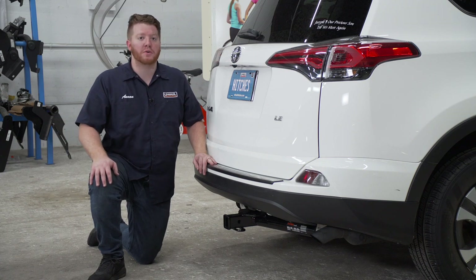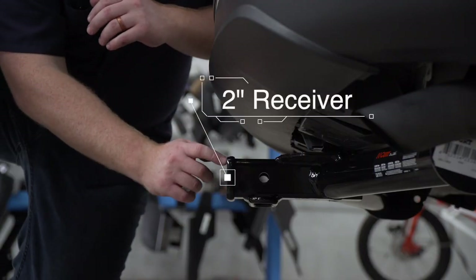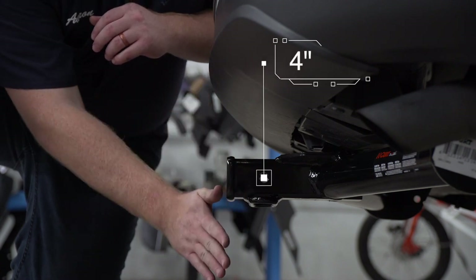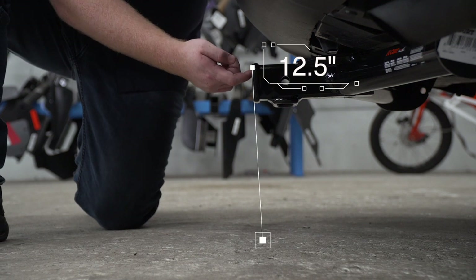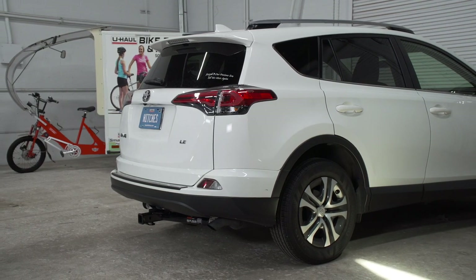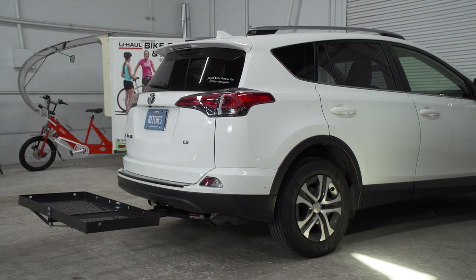With our hitch installed, we pulled our vehicle down onto level ground to show you some important measurements for your hitch accessories. This is a two inch receiver. From the pinhole to the edge of the bumper is four inches, and from the ground to the top of the inside of the receiver is 12 and a half inches. This will help you determine the length, rise, and drop for your hitch accessories, such as a bike rack or cargo carrier.